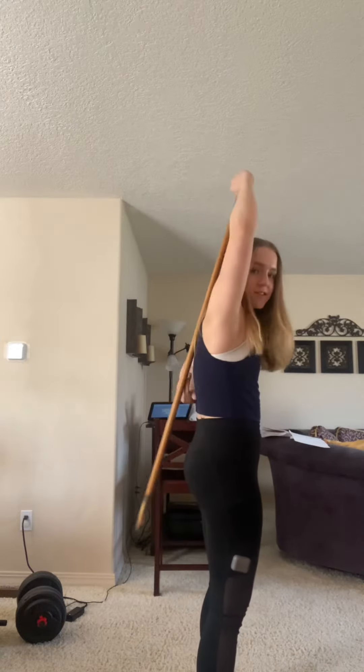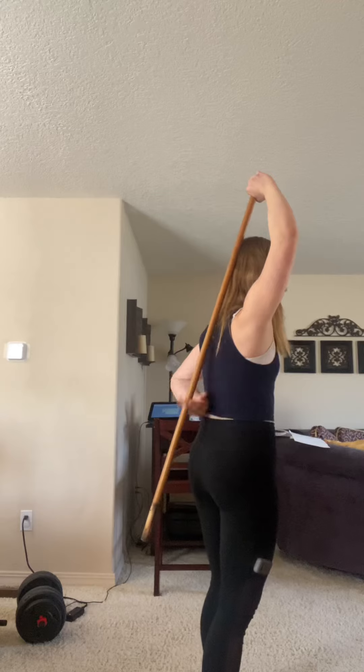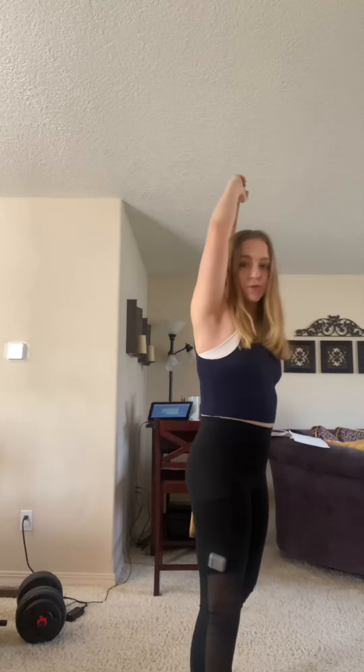What you're going to do is get a dowel — I just have a broken broomstick because I'm doing this from home, but whatever works. You're going to grab either end of it and put it on your head, your mid-back, right here, and your glutes. Those are the three points you want to maintain contact with.